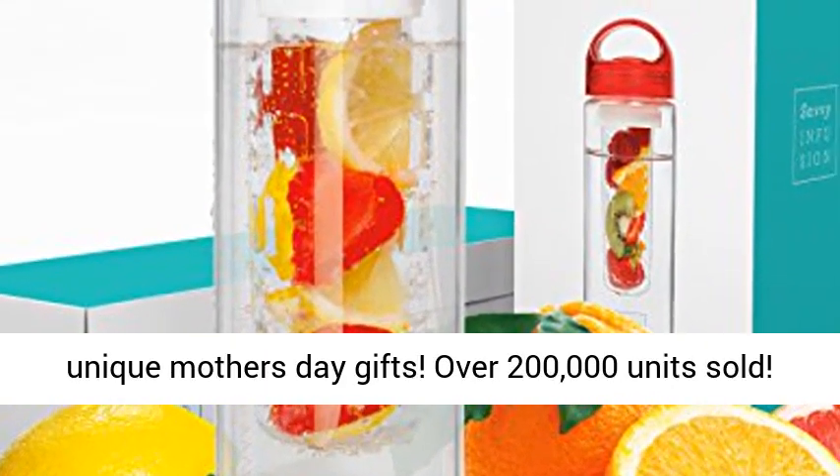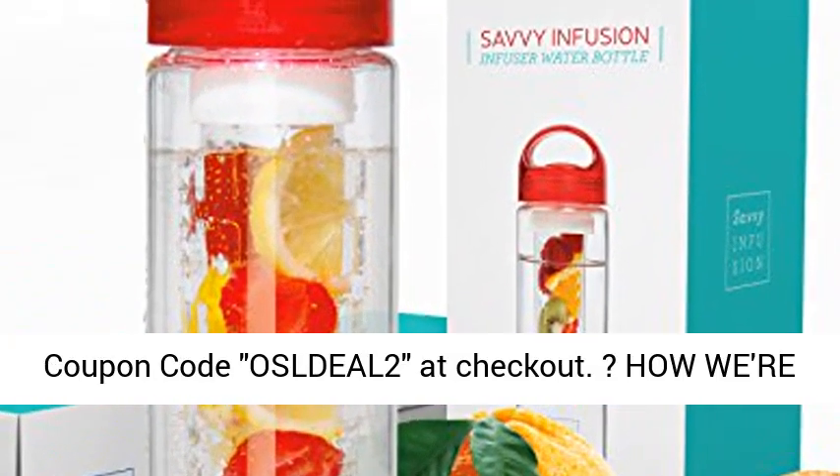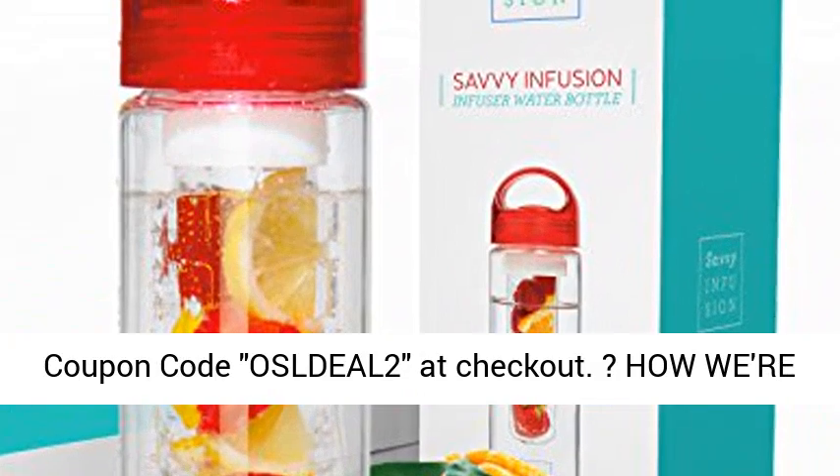Over 200,000 units sold. Save an extra 10% today — buy two or more and use coupon code OSLDEAL at checkout.